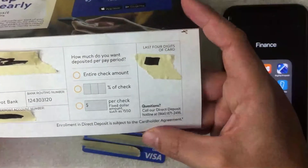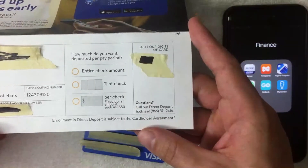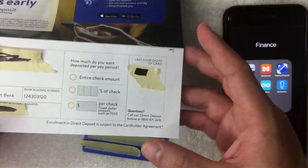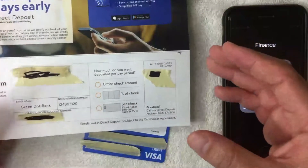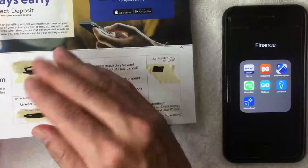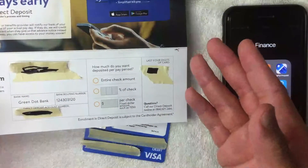Fill out the form and then provide it to your employer — it contains all the information they need. Keep in mind that some employers want you to use their specific direct deposit form. For example, if you work at McDonald's, they'll probably have their own form, and all you do is write in all this information into their form.